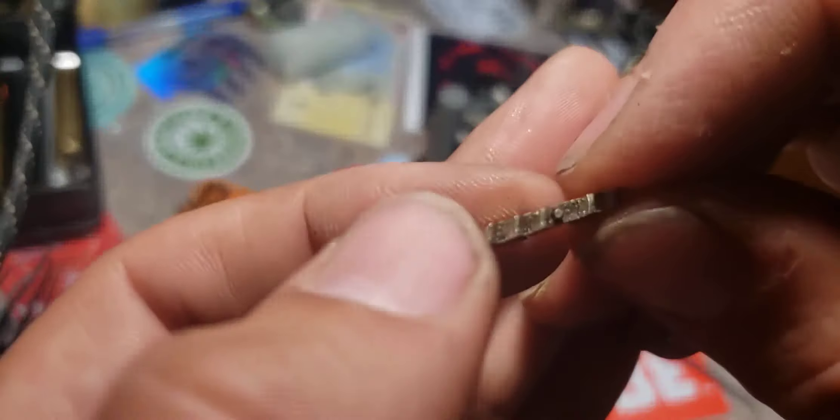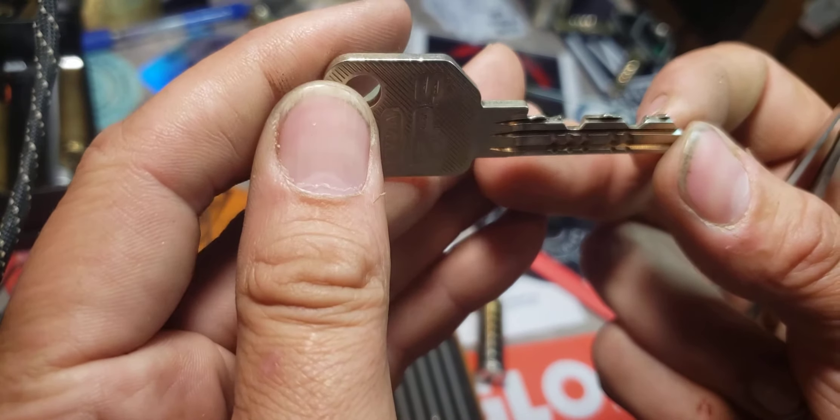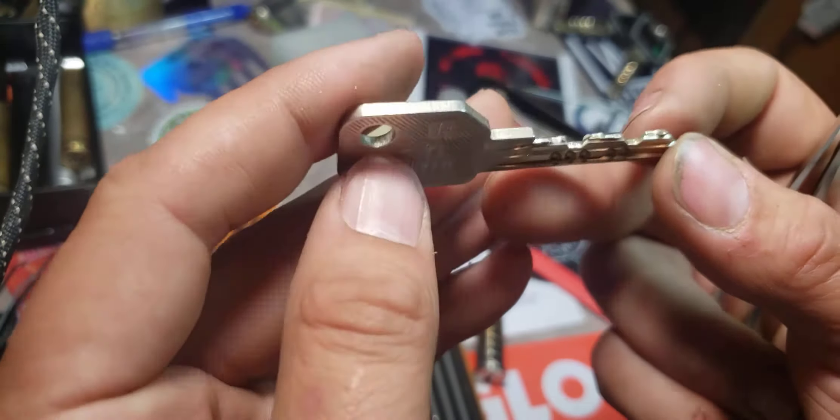This does come with just standard drivers and pins. I went ahead and put in my own drivers from Sparrows, like I said. Here's the keyway. And the key again. And you can see how that sidebar just slips into those grooves.